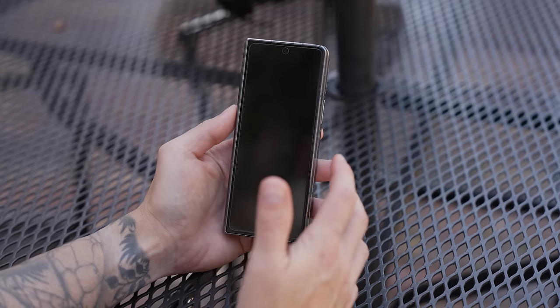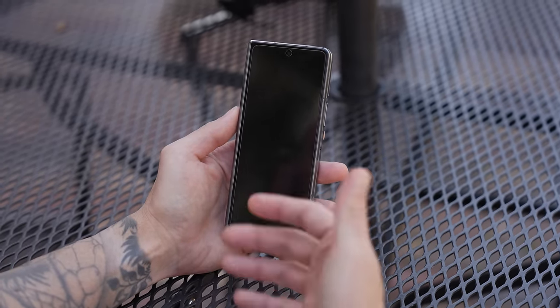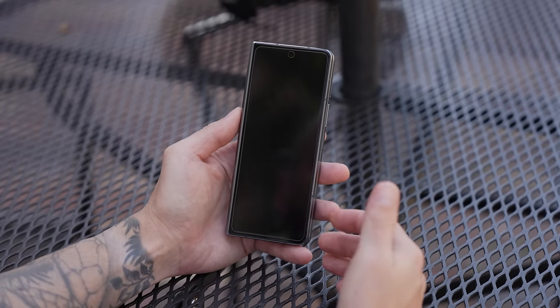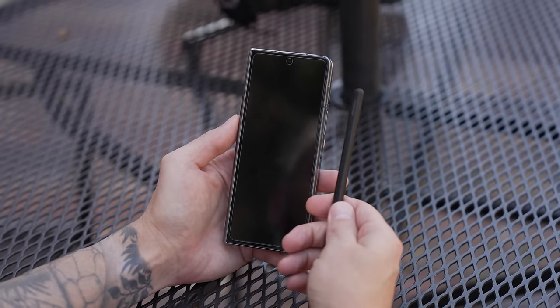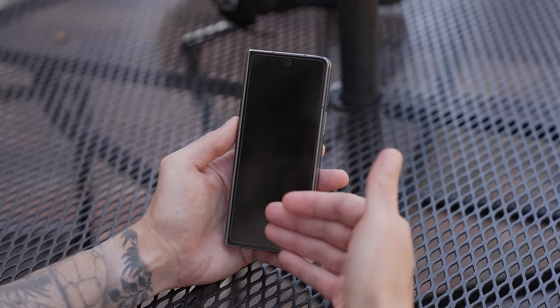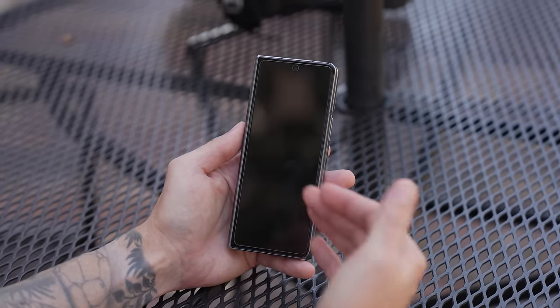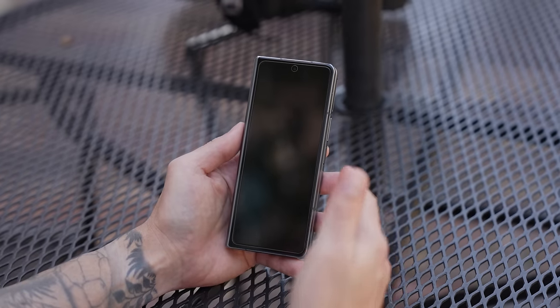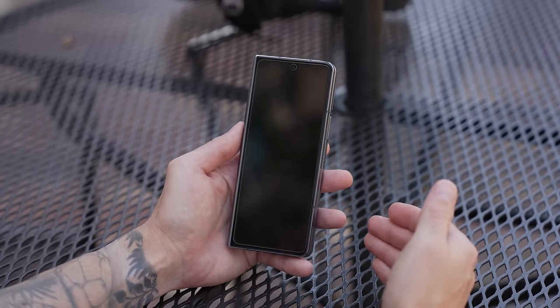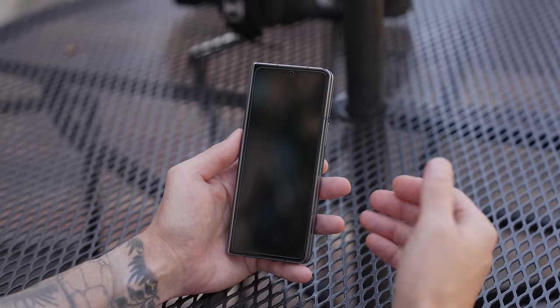The next accessory I recommend is a case — you definitely need to get a case for this phone. The cases I purchased haven't arrived yet but I picked up a case that holds the S Pen, and I also picked up a case that doubles as a phone stand so whenever I'm watching content with the phone unfolded I can prop it up on a tabletop. I'll link both of those cases as well as a couple others in the description.